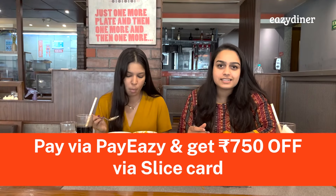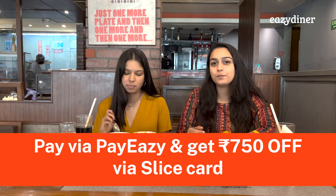Don't have an Amazon Pay ICICI card? Then slice your bill away by Rs. 750 using your Slice card.